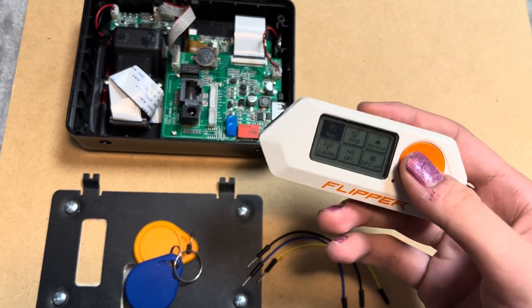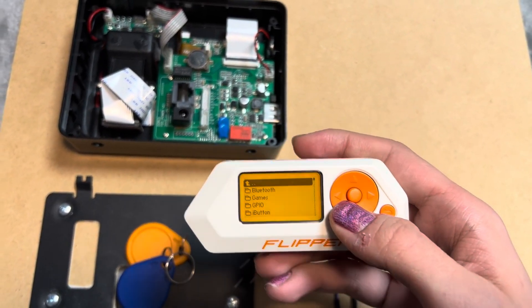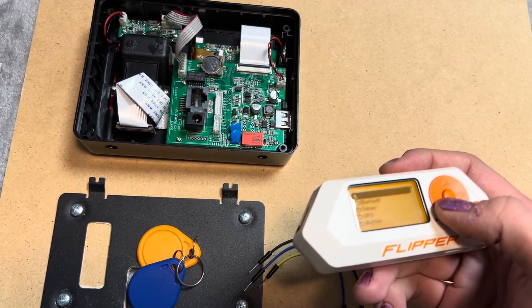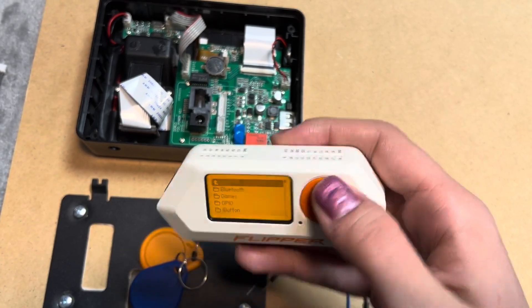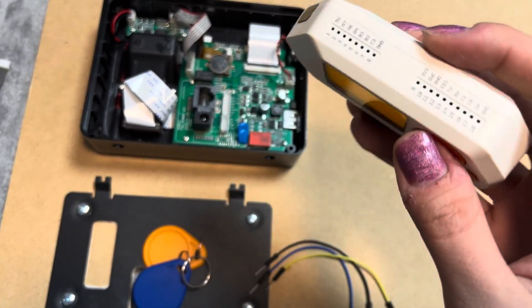Here's a little note: this app is only available on unofficial firmware. For example, here I have a Rogue Master.